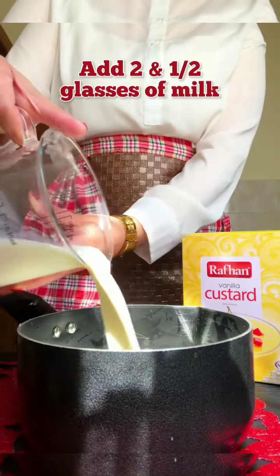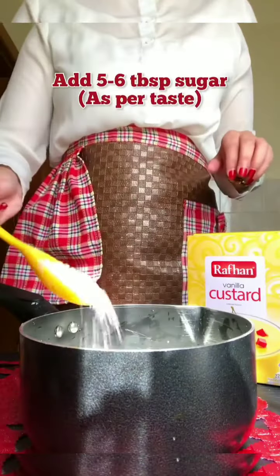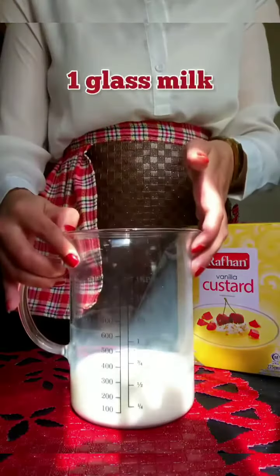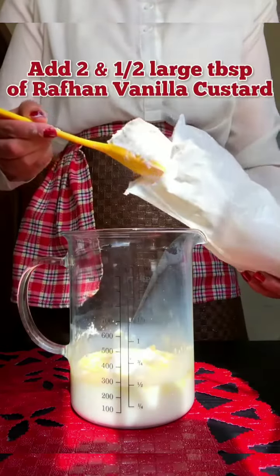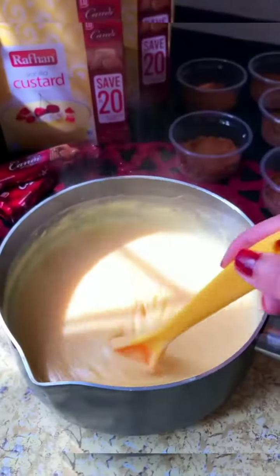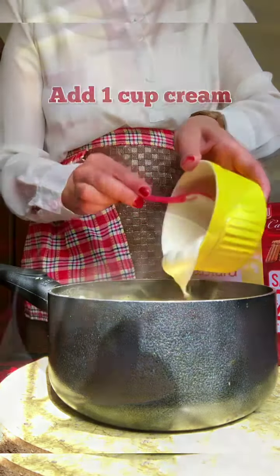To prepare Rafhan Vanilla Custard, add 2 and a half glasses of milk, followed by 5 to 6 tablespoons of sugar or aspartame. Then take another glass of milk and add 2 and a half large tablespoons of Rafhan Vanilla Custard, mix until dissolved, then add it to the boiling milk. As it gets thick, you can add 1 cup of cream.